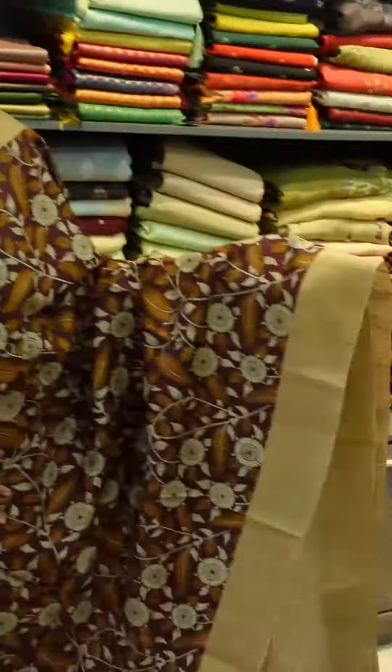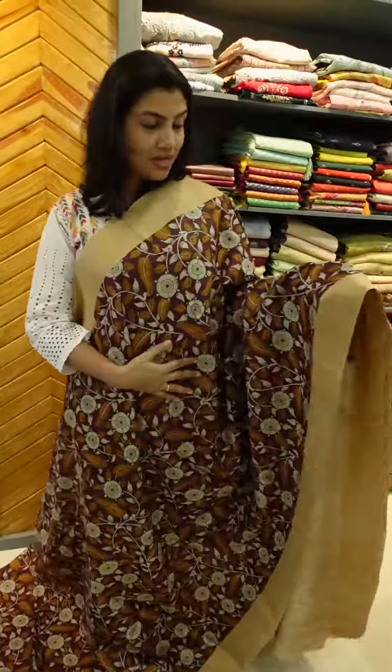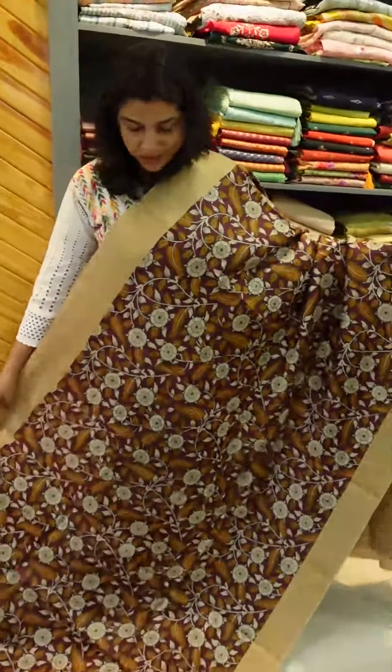This is the collection of tessers and colors of tessers. There are two colors of tessers. There is a burgundy base, mustard yellow, and green combination. There is also a beige color of tessers.